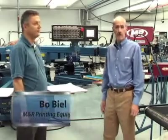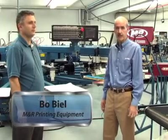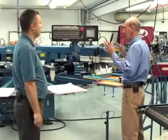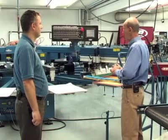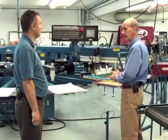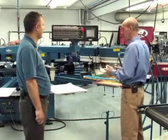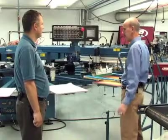All right, we're here with Bo Beal. He's responsible for the electronics and controls on these stencil printing machines. Bo, thanks very much for giving us some time today. Now, this is a multicolor stencil printing machine. Tell us a little bit about the mechanics of this. I know you've been making these machines for almost 20 years now, and I think we'll be able to talk about how they've evolved. But tell me about the mechanics — multiple stations. How does it operate?